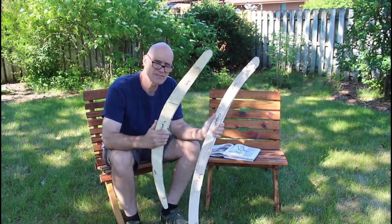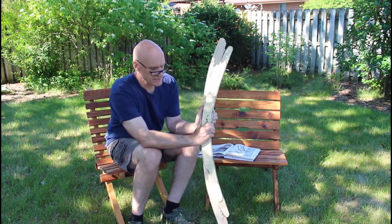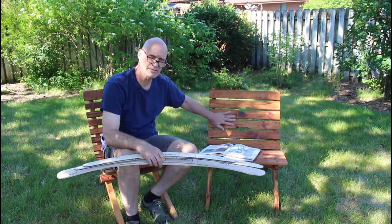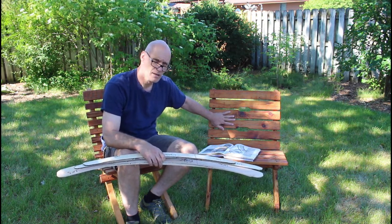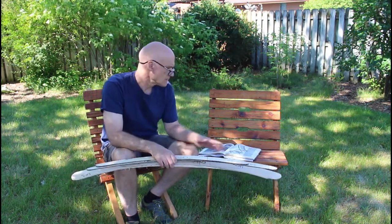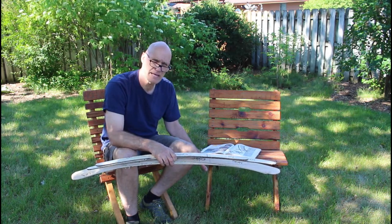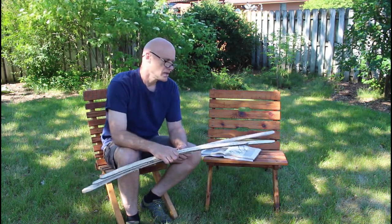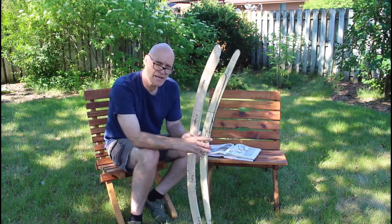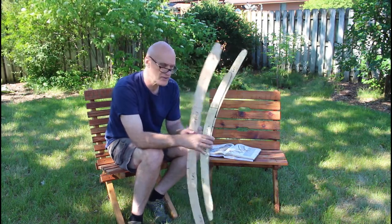These are the templates I cut out for these chairs. You can see there's quite a difference in the radius of these. What I found was that this chair was actually a little bit more comfortable, but for me it needs to be a little bit taller — I'm 6'5". My wife really likes this one as is, but for me it needs to be taller. So what I'm going to do is create another chair, kind of splitting the difference between these two radiuses.